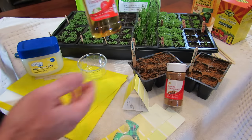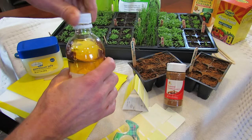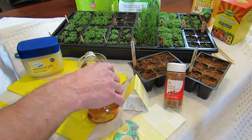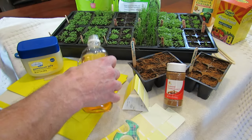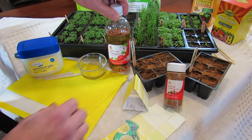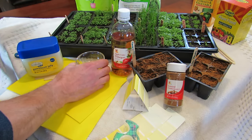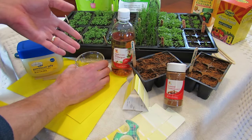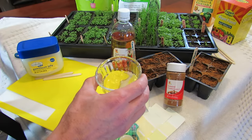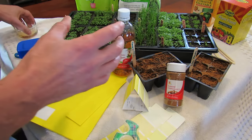One thing you can do is just use plain old apple cider vinegar. A lot of people use this to deal with fruit flies in their house. You can do this for fungus gnats and other insects that are going to be flying around your seed starts. Just fill up a little container with some apple cider vinegar and sit that in your closet or wherever you have your seed starts. The fungus gnats and other insects will be attracted to it, land on it, and die. About every week just change this — it's one method to help control mostly the fungus gnats.